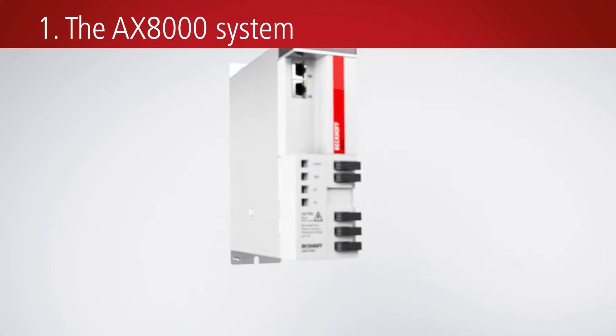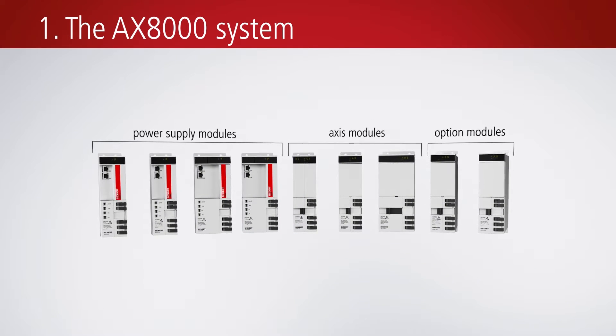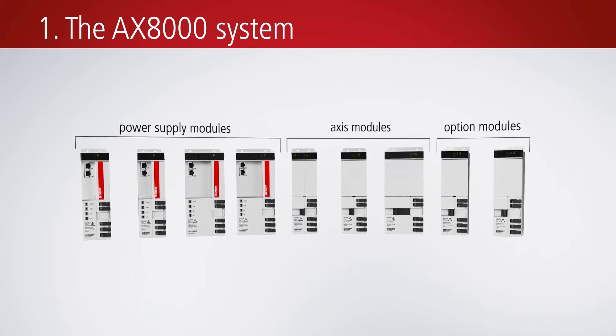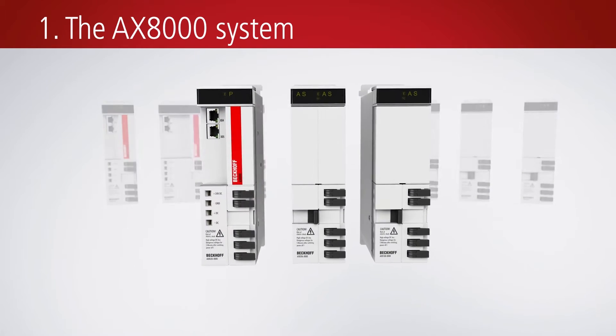With extremely short control cycles, the compact AX8000 multi-axis servo system enables high-precision positioning and machining processes. The multi-axis system has a modular design and includes various supply modules, single and double-axis modules, as well as a capacitor module.